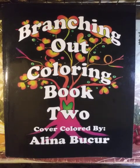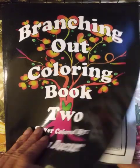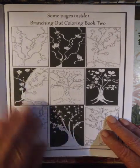Branching Out Coloring Book 2, the cover, created by Alina Bukhar. This is a very different book. It is a very large book.